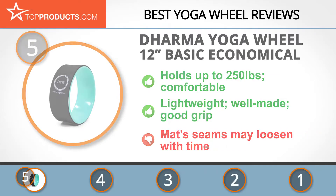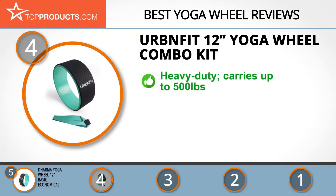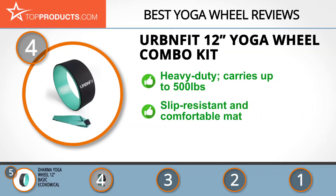At number four is the Urban Fit 12-inch Yoga Wheel Combo Kit. Urban Fit offers a variety of fitness products built to help you get in shape and stay motivated. The Urban Fit yoga wheel is heavy duty, built to carry up to 500 pounds, providing dependable support for inversions and back bends. It comes with a strap to enhance your routine. The mat covering is slip-resistant and provides enough traction between the wheel and the floor or your yoga mat.